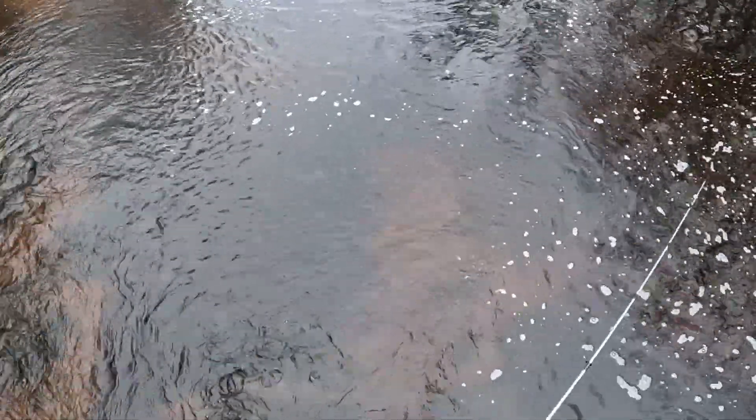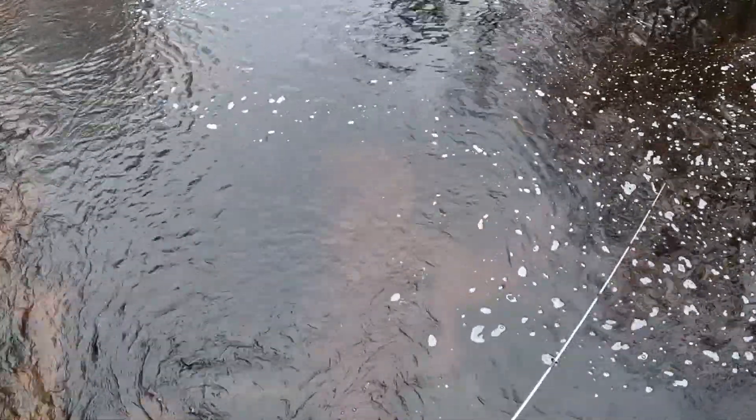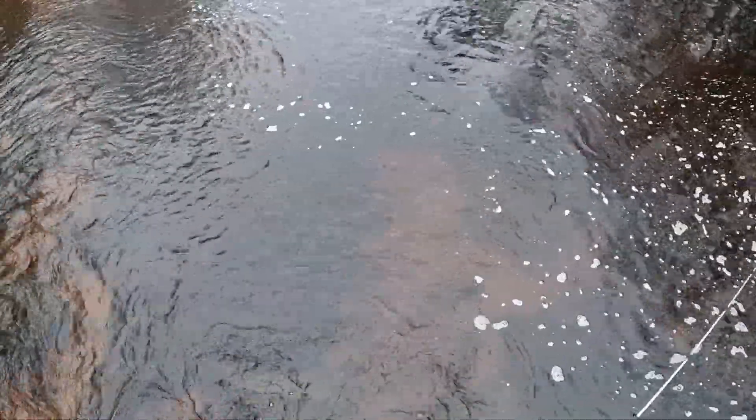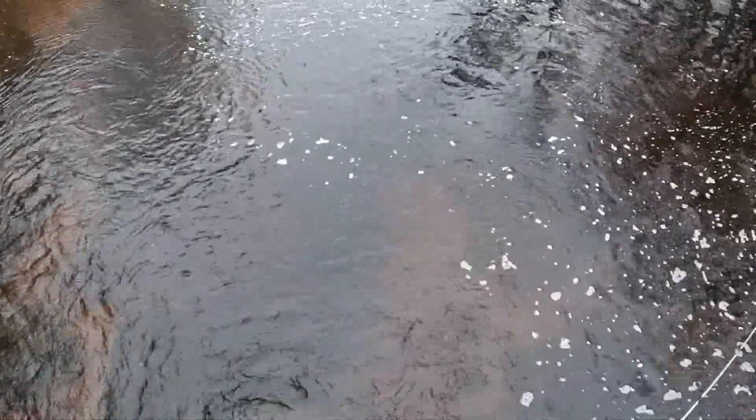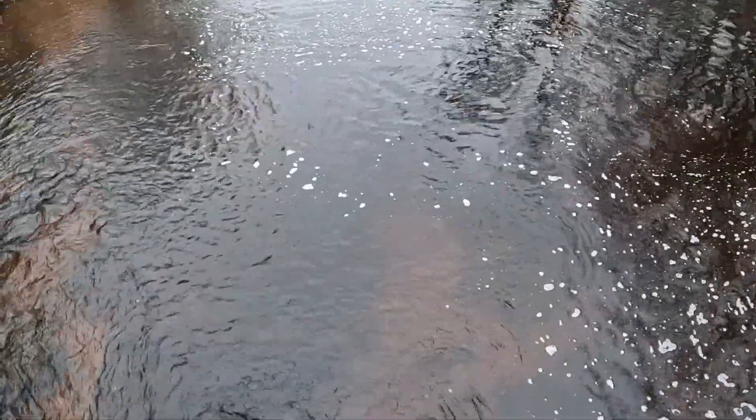Carp have pretty tough mouths, so a lot of them — a fish picks up the worm, I make initial contact with it, but then they spit the hook right away. Still, it's more fun on light tackle because these are not big carp.